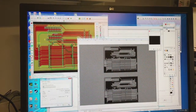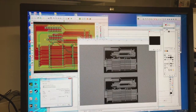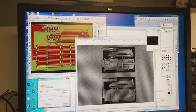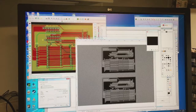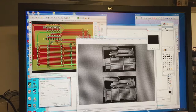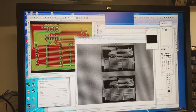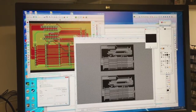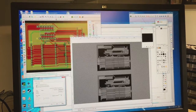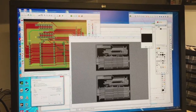The next step is to print the UV mask. I decided this to be a two-sided PCB, but I tried to make it so that you can actually do it one-sided and just use a few jumper wires to wire up the rest, making it easier to etch at home. I've prepared the mask for the back side of the PCB and I'm going to print it onto transparent film.